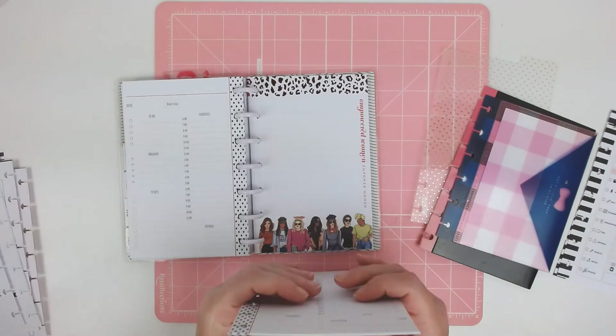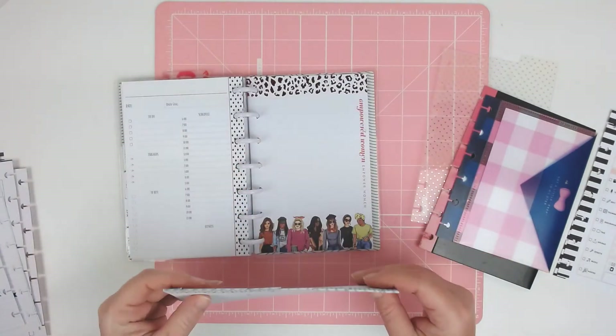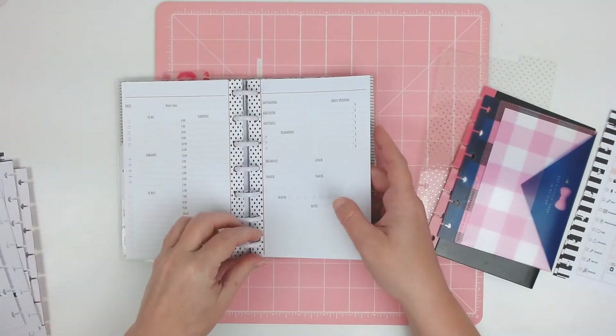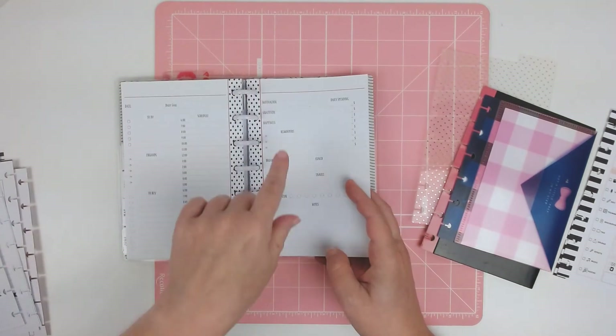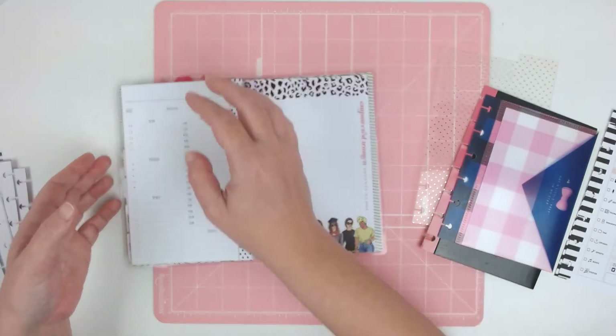I only printed like 10 days worth because I don't want to waste paper if I decide to do something different. They're punched funny because I've got the old school Happy Planner punch that doesn't have the mini lines on it. Maybe for Christmas I'll get a new one — I don't know, let's see.